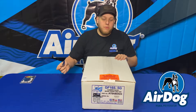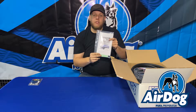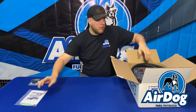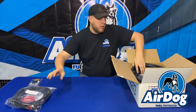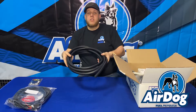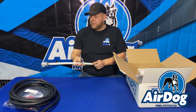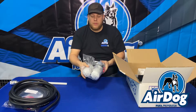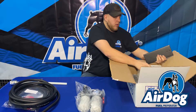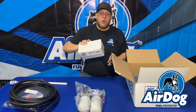Starting out here, we're going to get this box opened up for you. When you first open the kit, you're going to notice the supplied install manual as well as the green warranty card. Make sure you get that filled out and sent back to us within 30 days. You're going to get the supplied wiring harness, half-inch Airdog hose, the draw straw, the pump itself, mounting brackets, and then the sub-assembly kit that will have all fittings and hardware needed for installation.